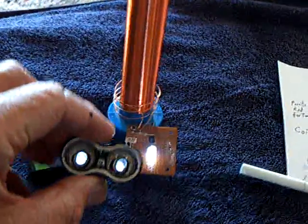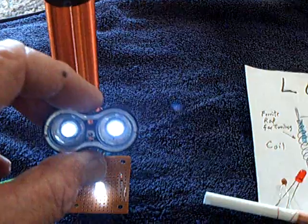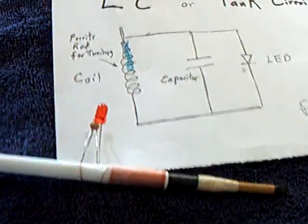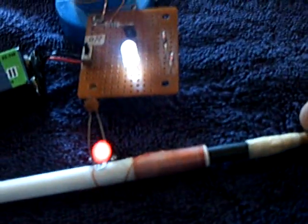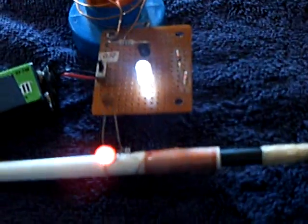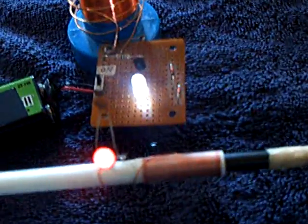This device picks up the energy in the field, and this little tank circuit device here will do it too. This is a tank circuit — not an Avraminkle plug setup. This is a tank circuit.